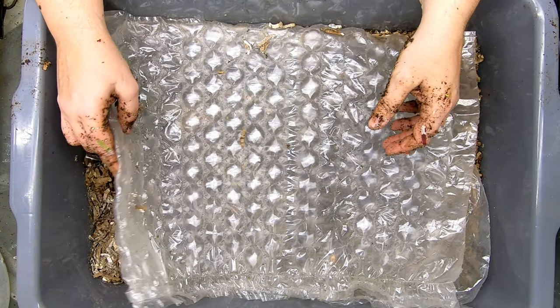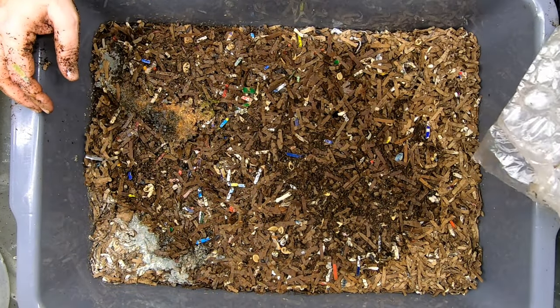Hey guys, it's Anne. Welcome to the channel. Today we're going to take a look in on Worm Bin 101.